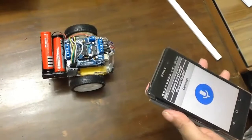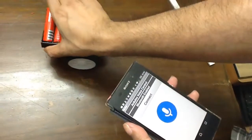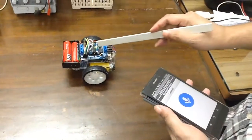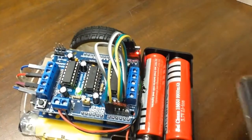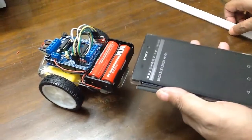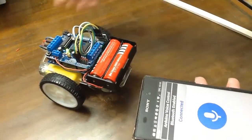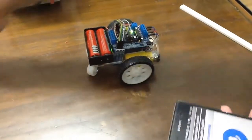This is the app that I made with the MIT App Inventor. And I am turning on this robot. You can see the LED is blinking here, and if you notice, the Bluetooth LED is also blinking. Now it is connected and the time has come to see the performance.